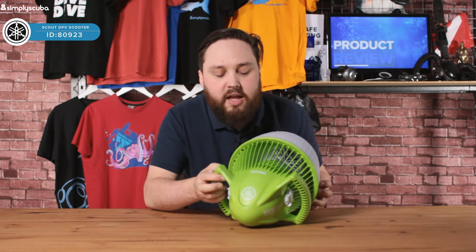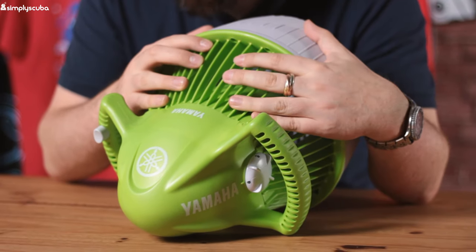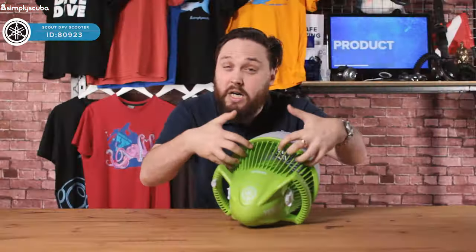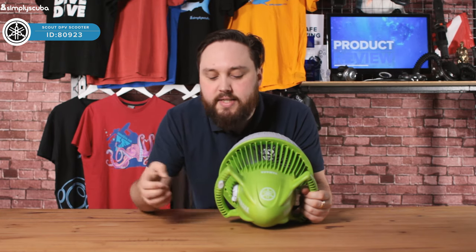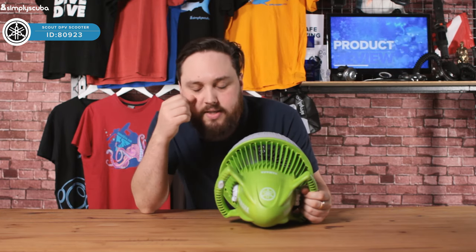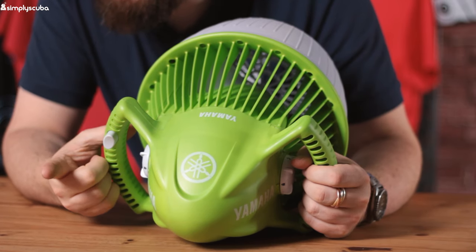The main safety feature is that all of these ribs are much, much closer together, so small fingers can't get anywhere near the blades. There's a dead man switch as well — you've got a little safety catch on this so it doesn't activate by itself, and then you have a single trigger. As soon as you stop pressing on that trigger, the motor stops.